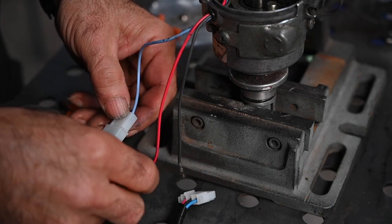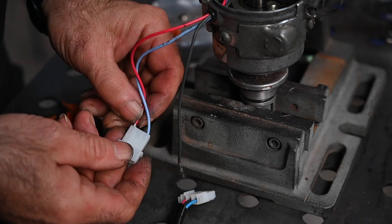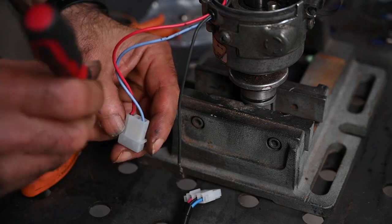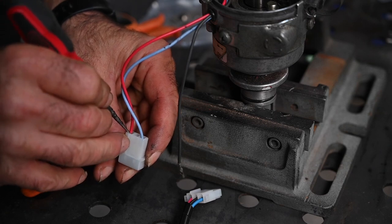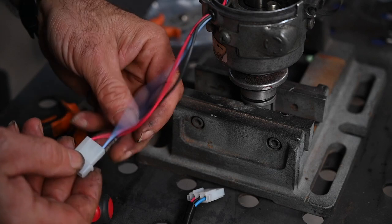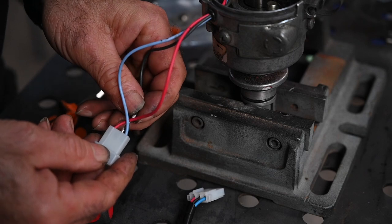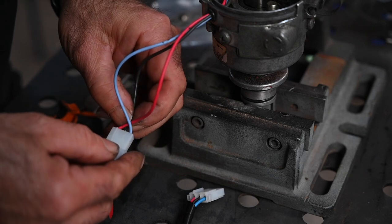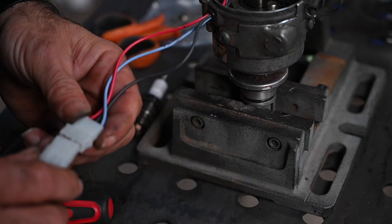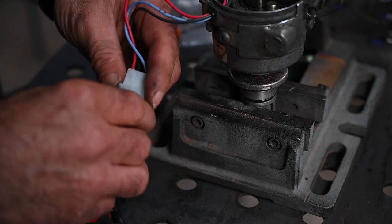Now I need to put the connector up and make sure it mates properly: blue to blue, then the black one, and the red one is on the other side. I want to hear it click. That looks good, and then we have the last one — the black one — which should go right in the middle. I could hear a click, and that's it. So: blue, black, red — we are all set to install it.